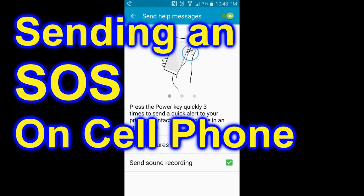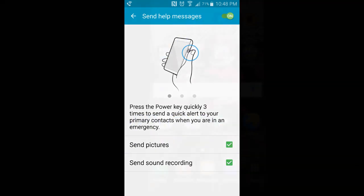We're going to show you how to set up an SOS on your Android phone with a push of a button. It'll send a text to your contacts, tell them where you are and that you need help. Very easy to do.